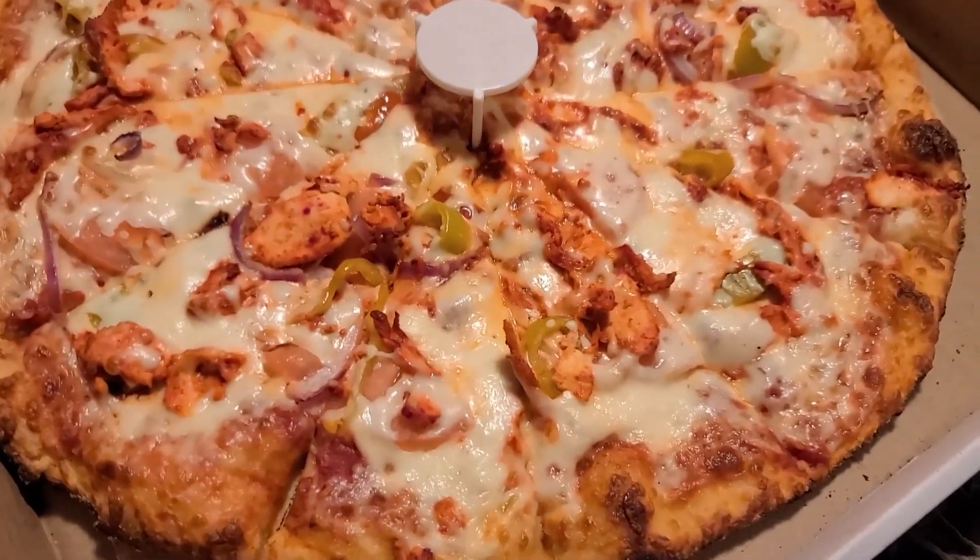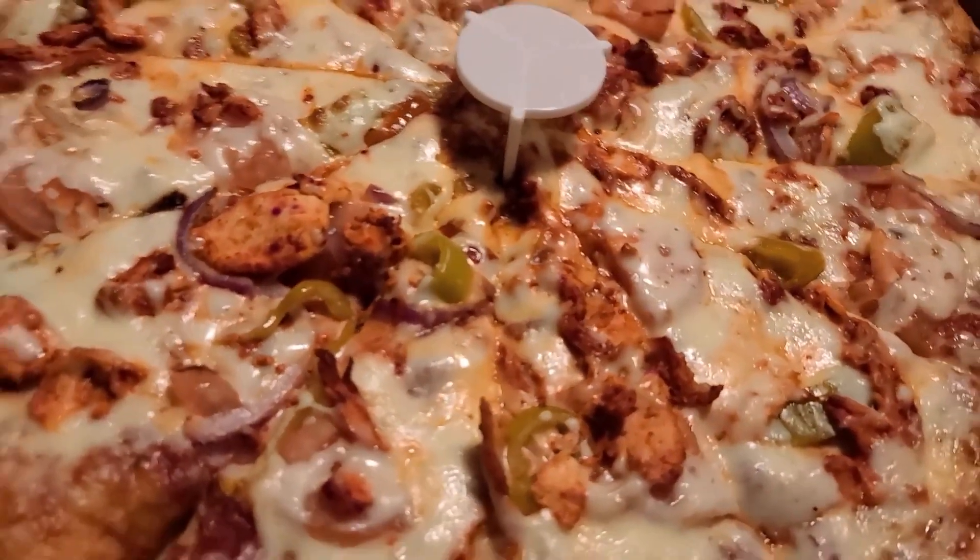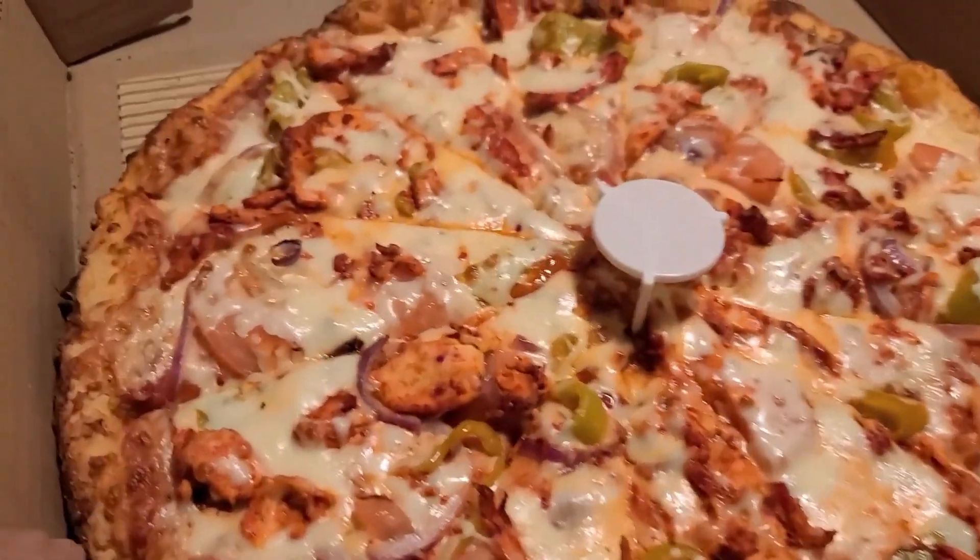Check this beauty out. This is chicken tandoori pizza from Mani Pizzas and Wings. Fantastic.